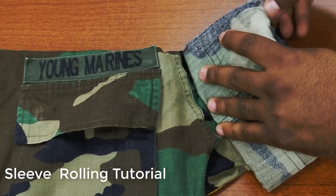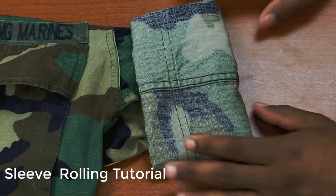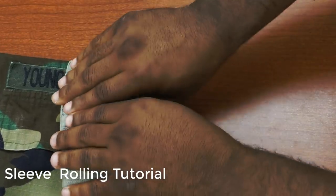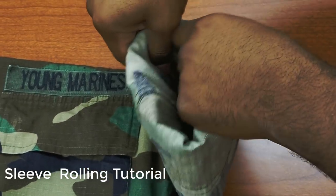After the last fold, talk to your parents about using an iron to smooth the rest of the wrinkles. The final product for both sleeves should be smooth, crisp, and wrinkle-free. Keep in mind that your sleeve should be tight with the ability to stick no more than two adult fingers between your sleeve and your arm.